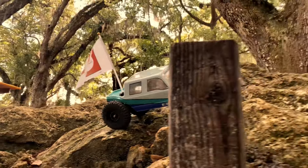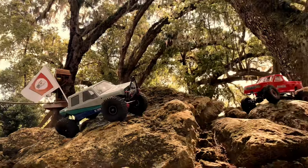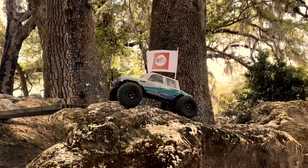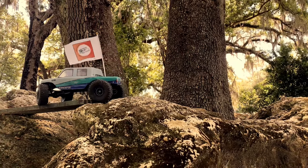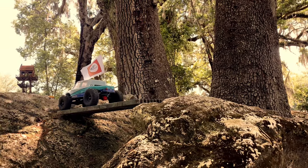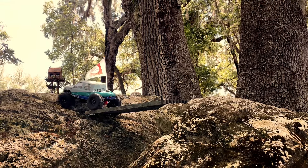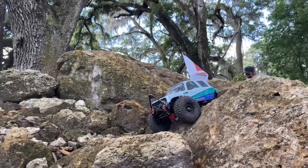Running a 3S LiPo of course, and FlySky RX/TX as always — my go-to's. Love it out here at Cotton's — great spot. This day I was there, there was barely anybody there, so it was just nice and quiet and calm. You'll hear me talking later with a couple different guys, but really there were only about three or four of us. It's nice when there's lots of people because it's entertaining, but it's also really nice when you can focus on the truck and the recording.